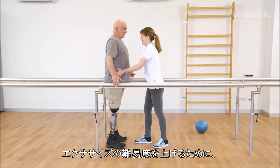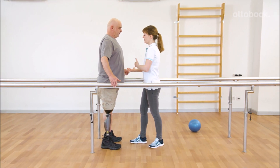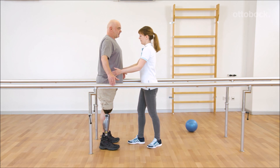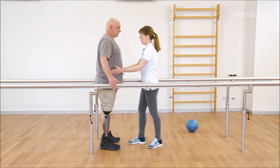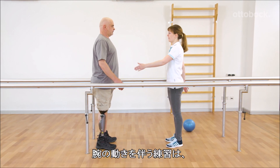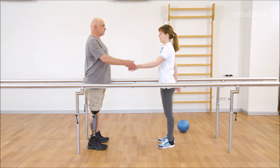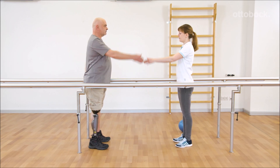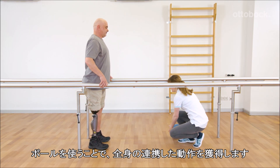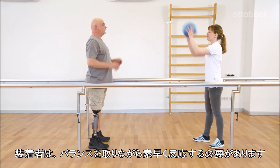In order to increase the difficulty of the exercise, it can be repeated on a balance pad or similar. Exercises with dynamic arm movements increase the necessity for balance and stance stability. The requirements for balance and coordination can be further increased by using a ball. Gerhard has to balance and react fast over and over again.